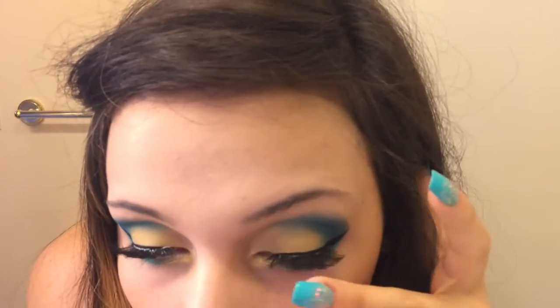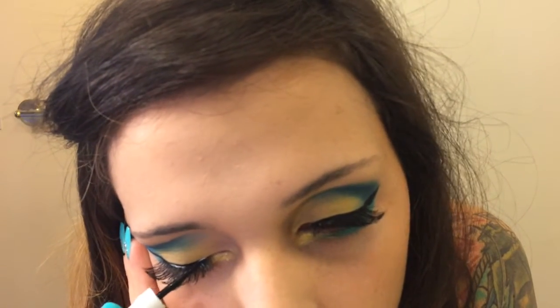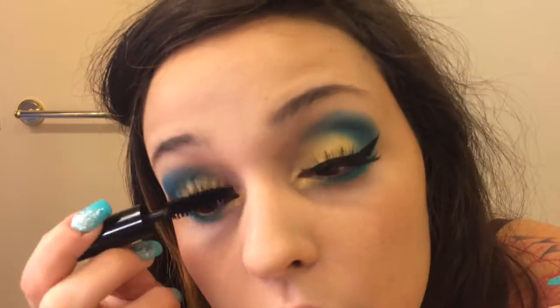Now I'm just going to go over with my Almay liquid liner in black over my original eyeliner line, and then it's just going to darken things up and cover any eyelash glue that may have gotten on my line. Make sure it's nice and dark. Now I'm going to go over again with my Full Exposure mascara, darken things up, and also apply it to my bottom lashes this time. I feel like this step is important.